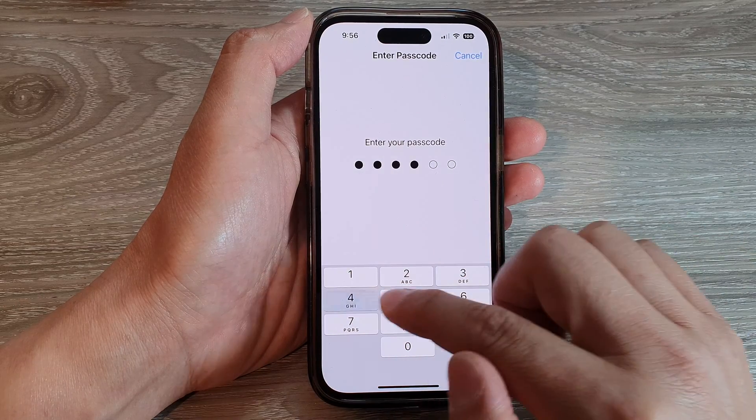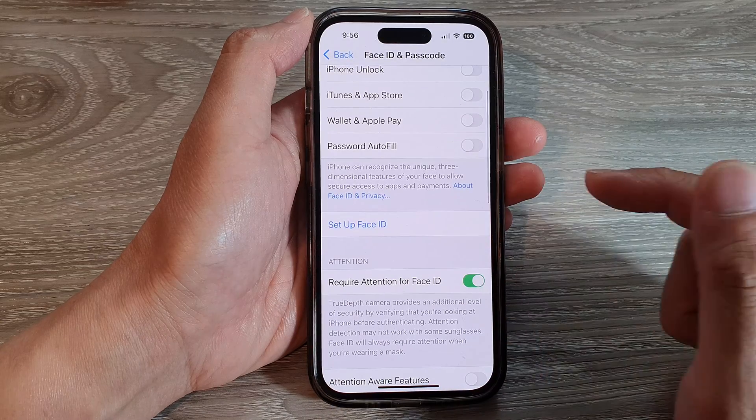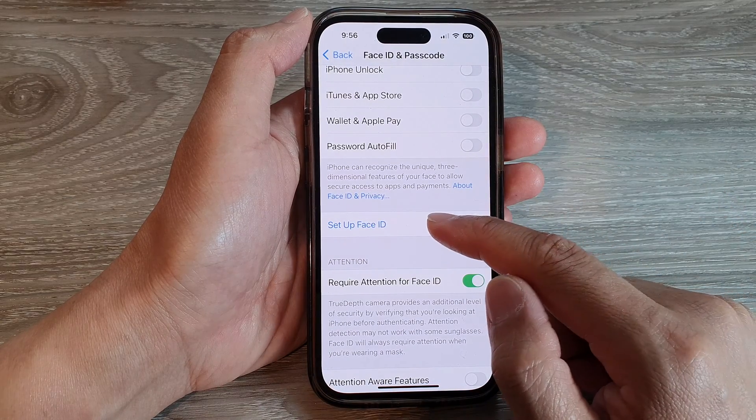Next, put in the screen passcode. Then we go down and tap on Setup Face ID.